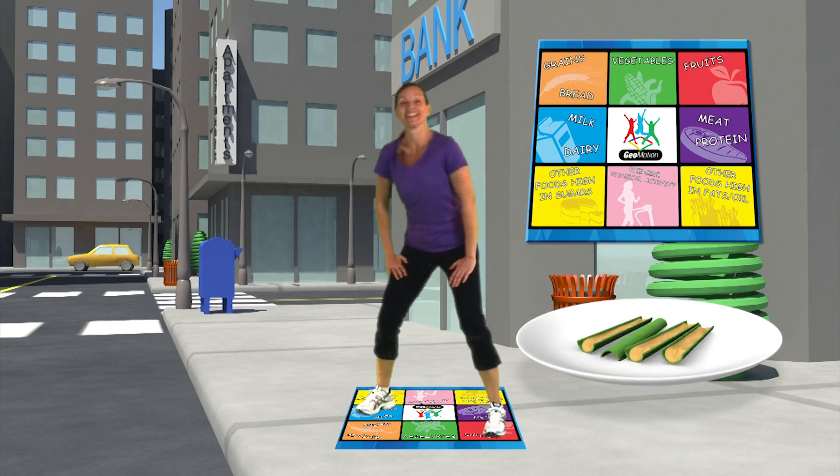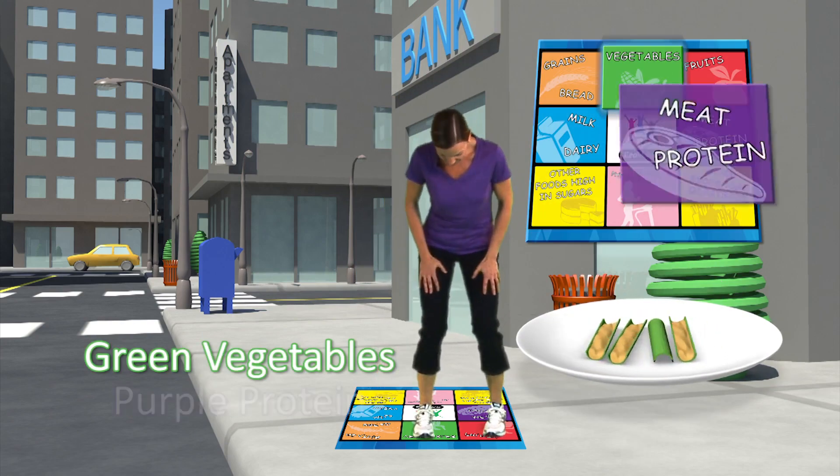Peanut butter and celery. Put one foot in green for vegetable. Put one foot in purple for protein.